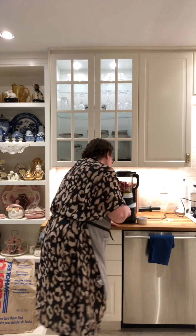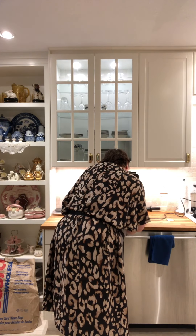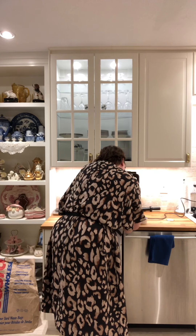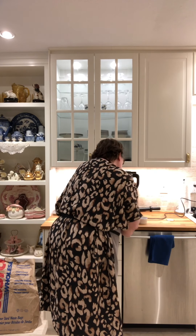Now we're going to turn the blender onto the jam setting — and there we go — and we're just going to press it to start.